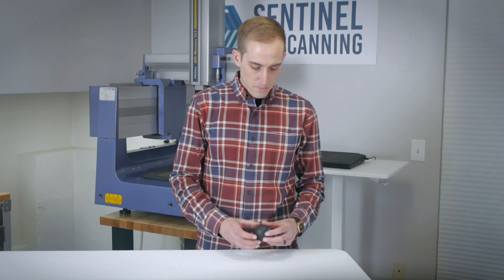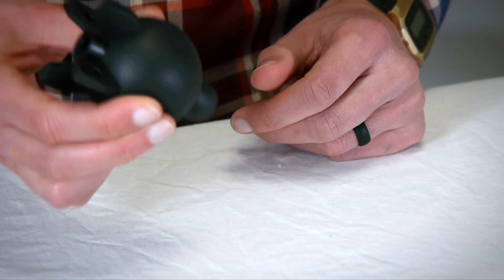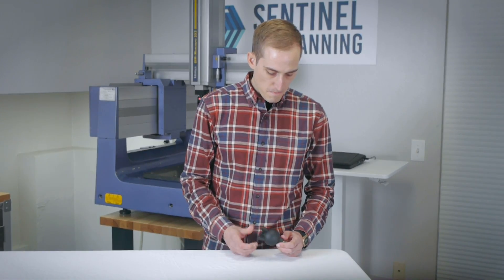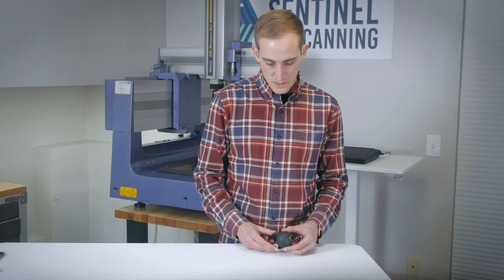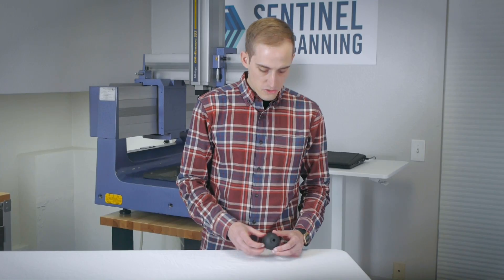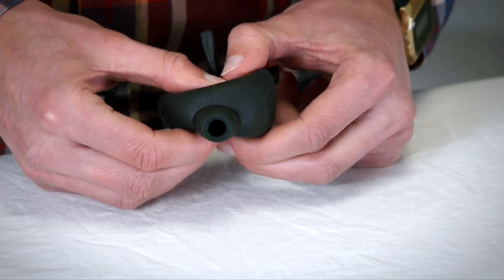Last but not least, the final part I have here is a Giotto's Rocket Air lens blower — basically you squeeze it and air comes out, blowing the dust off of your lens. This particular part — you might look at it and think you can use hand tools to measure some of it, and you could, but one issue is that it is kind of squishy so you have to be gentle with it. You also have to consider that there's an inner sphere on the inside, so it's actually hollow in here to allow air to pass through.